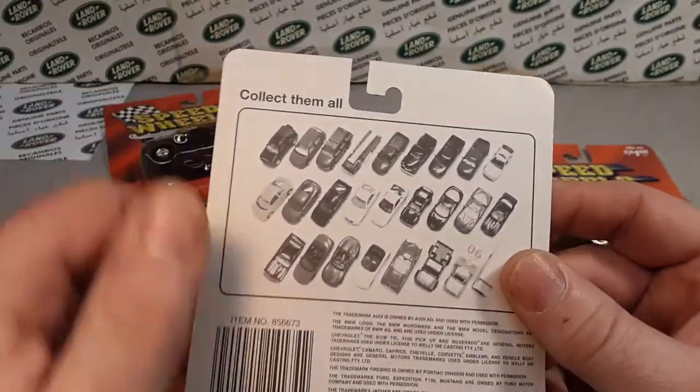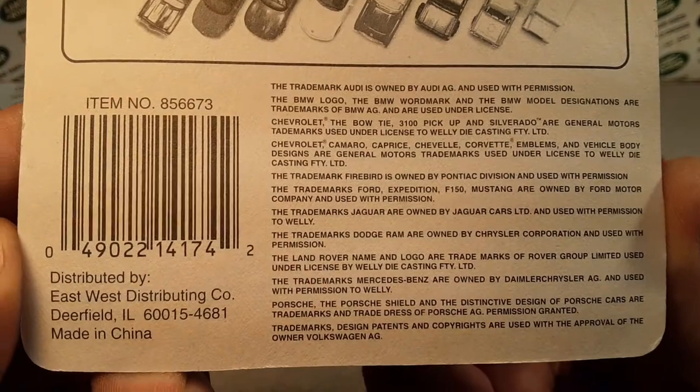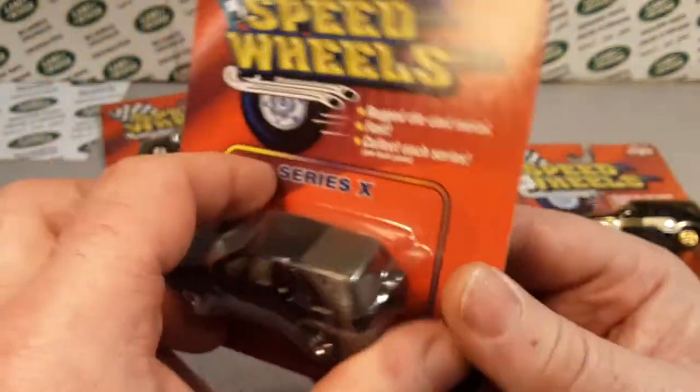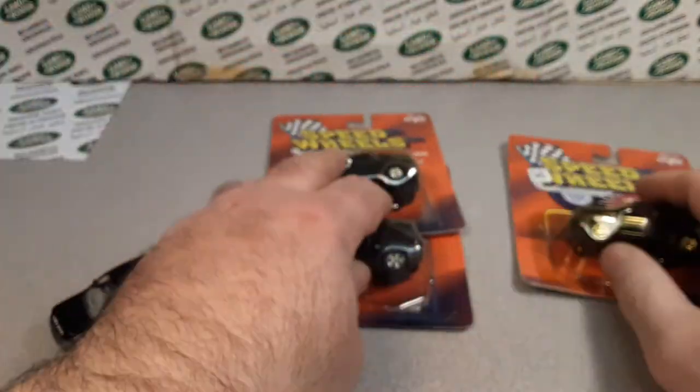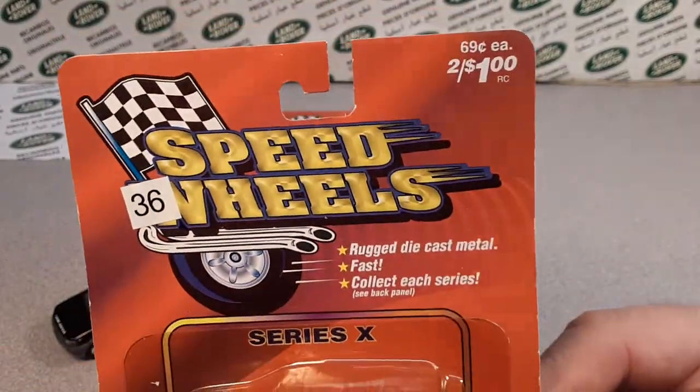I didn't have a Walgreens next to me when I was growing up in the eighties, so I didn't buy any of these out in the wild. I got most of my information from lowercase hobbytalk.com — go over there and check them out.